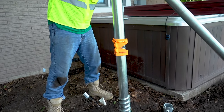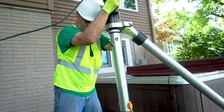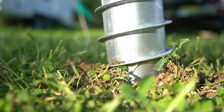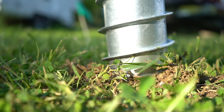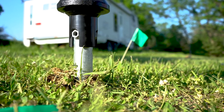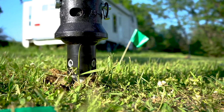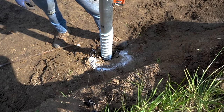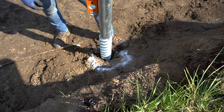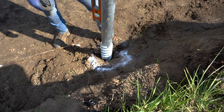Failure to maintain the appropriate amount of downward pressure can result in churning or augering. Churning occurs when not enough downward pressure is applied and less than one thread pitch advances per rotation, resulting in dirt coming up out of the hole. Augering occurs when too much downward pressure is applied and more than one thread pitch advances per rotation, effectively turning the ground screw into a drill bit. Either churning or augering causes the screw to lose load capacity by losing the friction it achieves with the soil. Should excessive churning or augering occur, it may be necessary to remove and reinstall the ground screw.